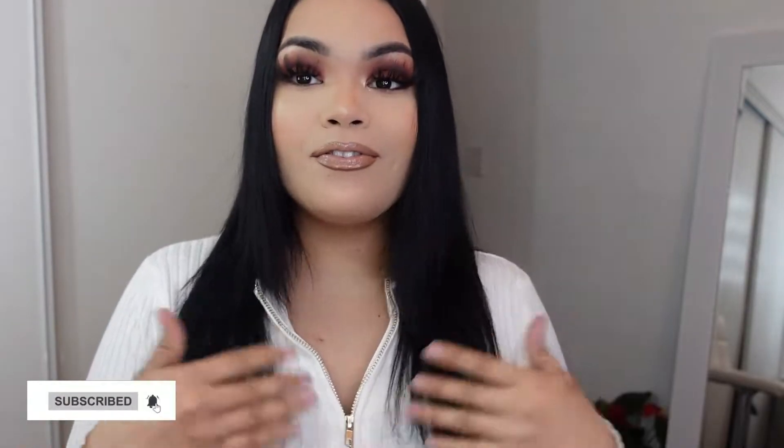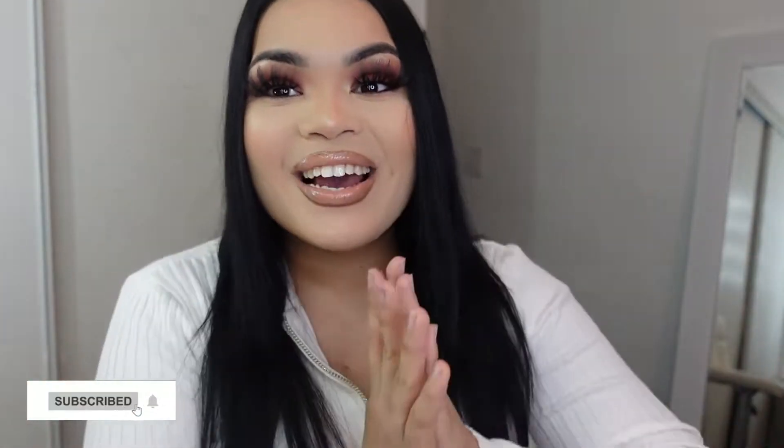Hi guys, welcome back to my channel. If you're new here, make sure you hit the subscribe button and join the family. And if you're a returning subscriber, what's popping — thank you guys so much for joining me for today's video.